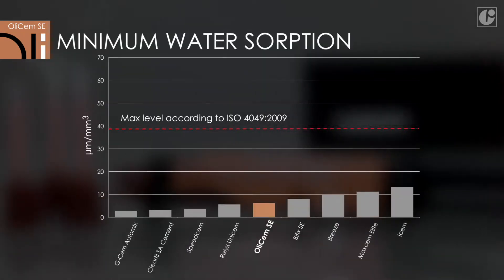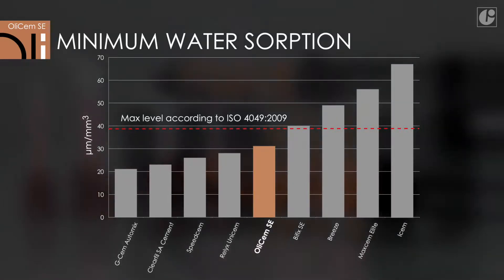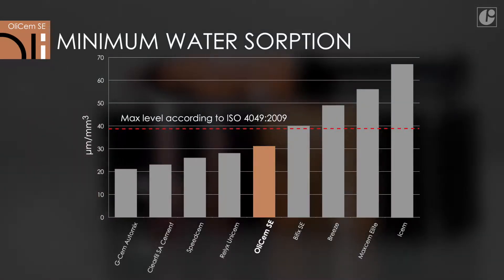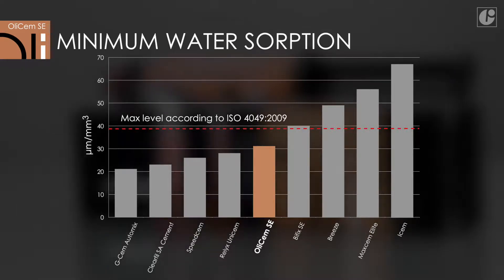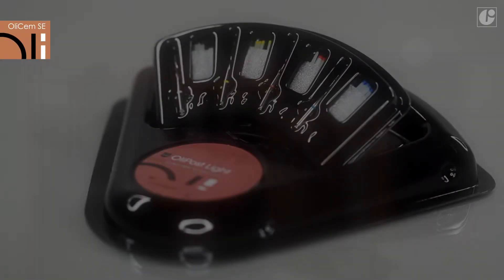Excessive water sorption is a common problem of self-etching materials. Compared to the competition, OliSem SE ensures an optimum level of water absorption. On one hand, this guarantees fast self-neutralization and, on the other hand, ensures marginal integrity and color stability.